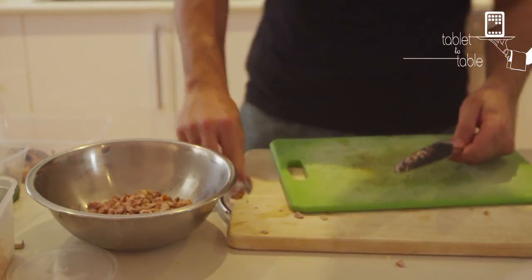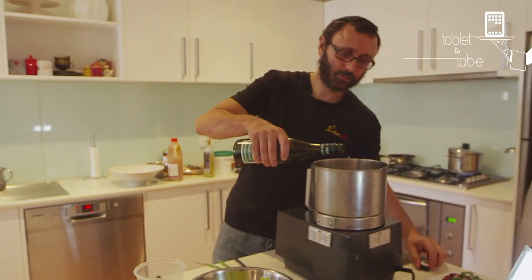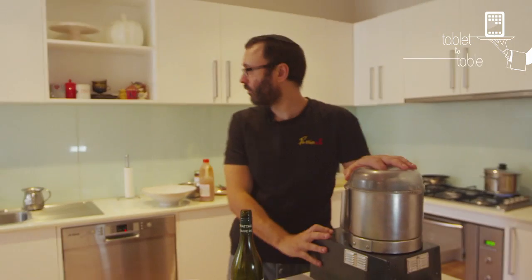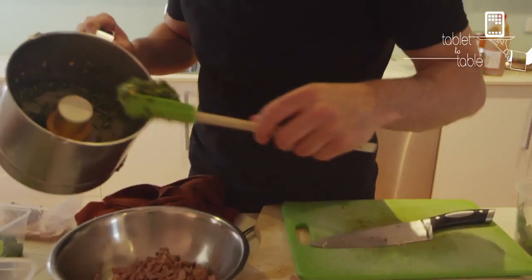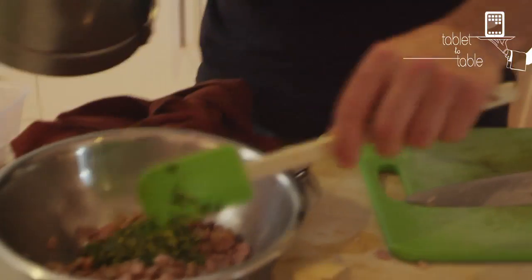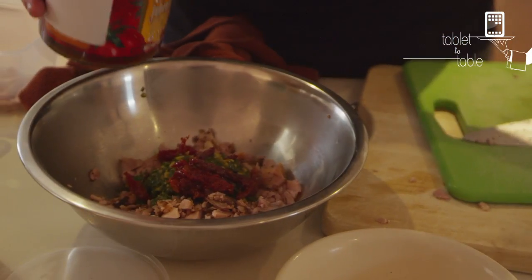We've got some pine nuts, toasted pine nuts, and good quality olive oil — blended. Pine nuts and basil go into the chicken. And another Italian ingredient: sun-dried tomatoes.